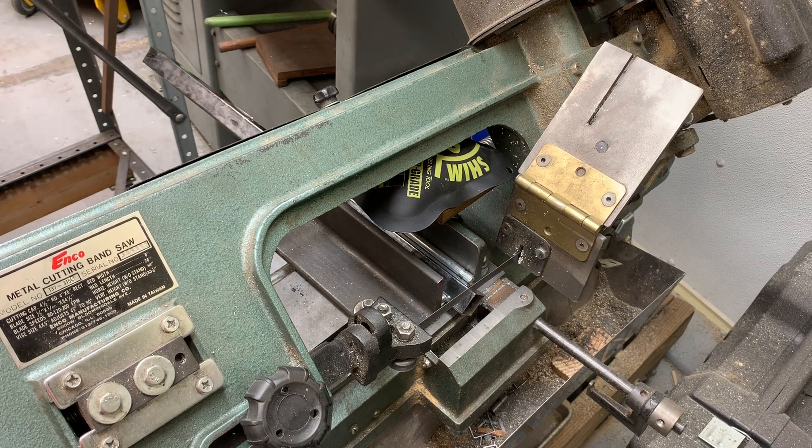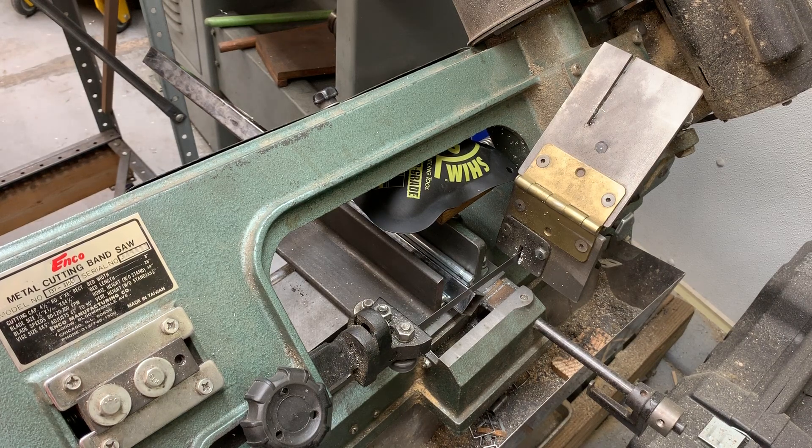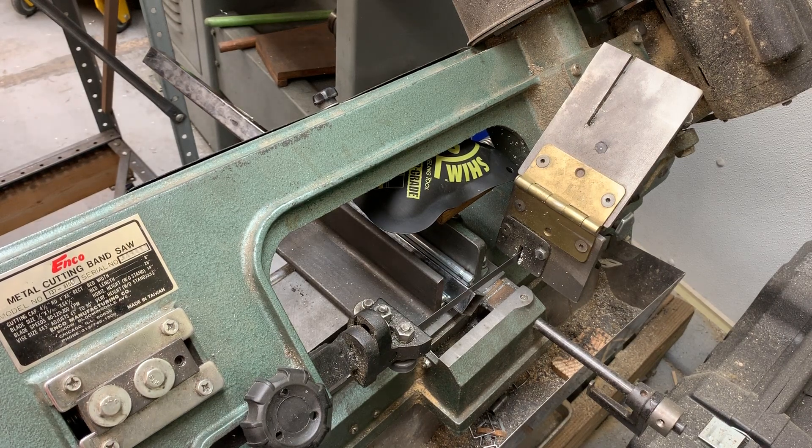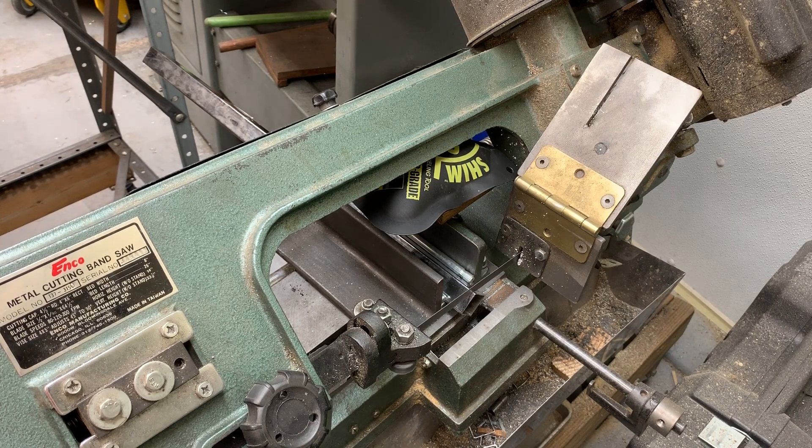It's just barely kissing the teeth on each pass, and there's no distortion of the tubing. So it's a nice, well-controlled cut and I don't have to stand there and hand feed it.